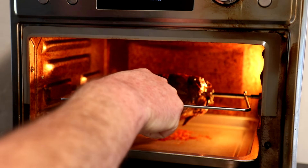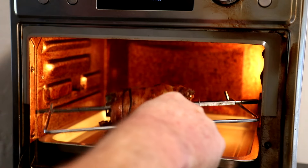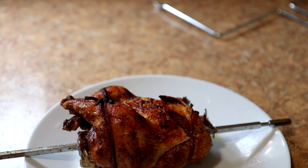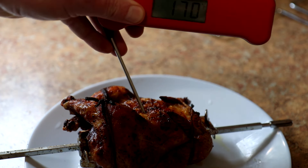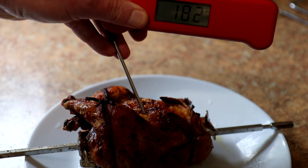I've got this little tool you can grab it with. There we go — that's a nice color to it. I'm going to check it with a quick-read thermometer real quick to make sure it's done. It says 183°F — it says to cook it to 180°F, so we're good.